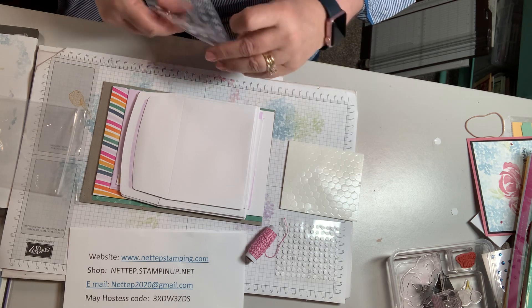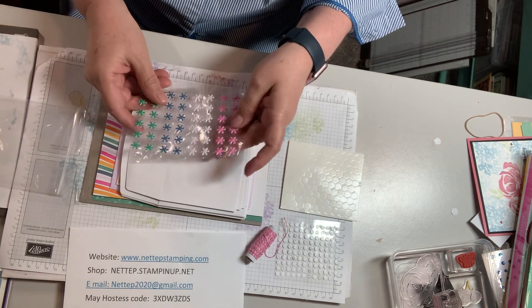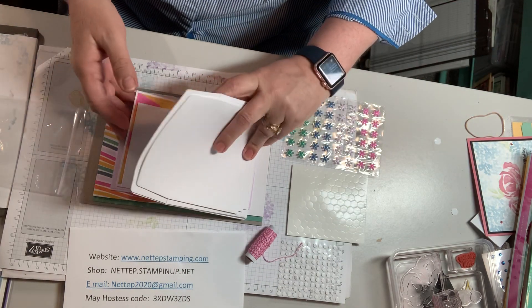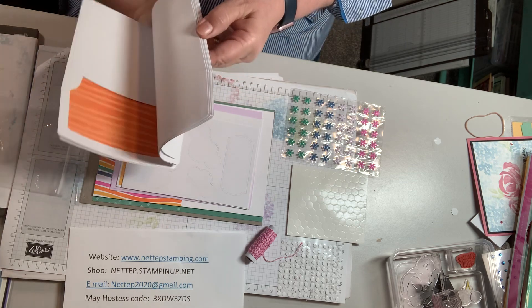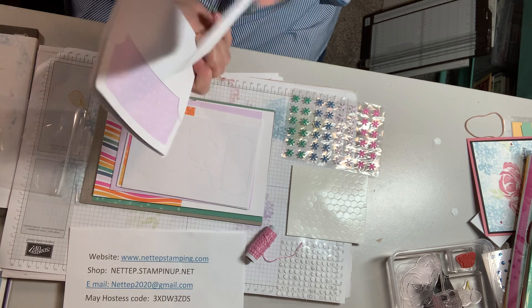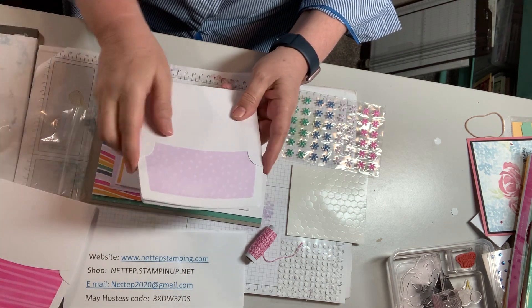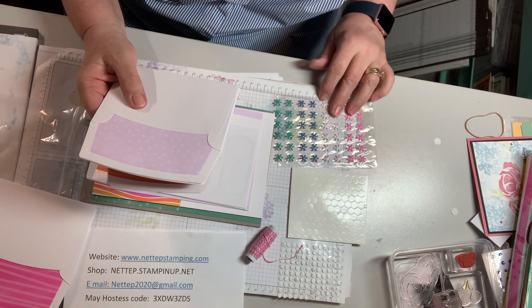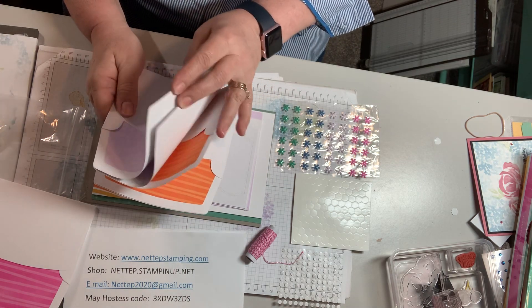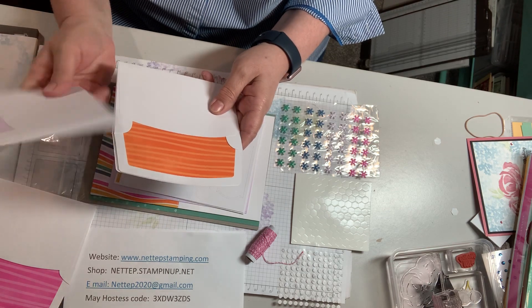Anyway, these are our embellishments. Aren't they pretty? This is going to be fun. And then these are our envelopes — oh, and look, the envelopes are finished off inside. It's two sizes. There's our Magenta Madness again. Oh, and Purple Posy — that's what that is. They look white, but Purple Posy is such a pale, pale purple. So that's what that is.